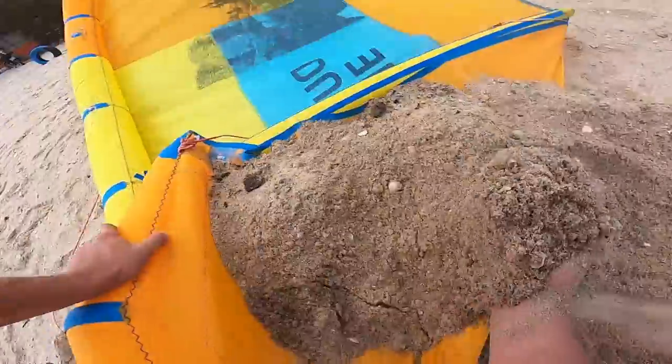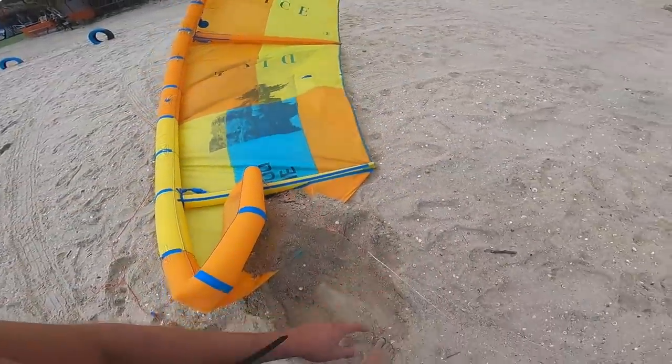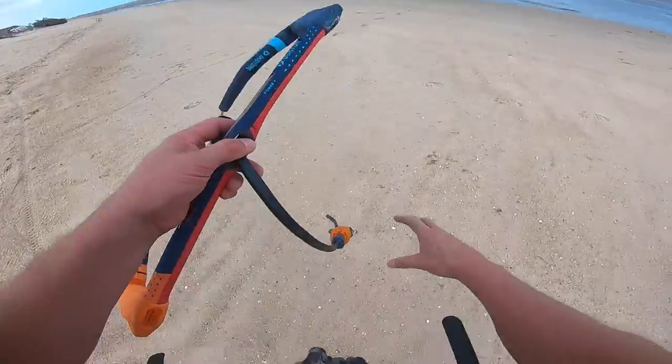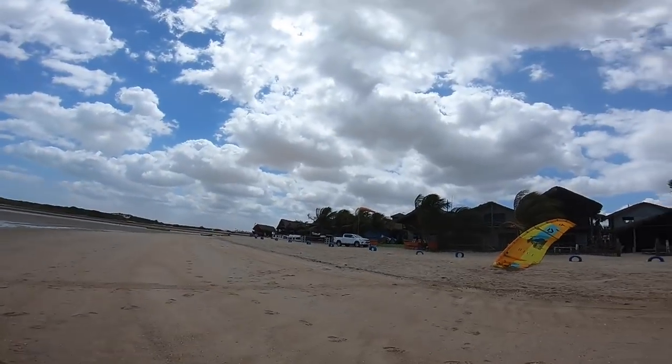If it's very windy this might be hard. Make sure your lines are completely untwisted and check them and double-check them, then go to your bar, hook in, walk away in the correct launching orientation, and then just launch it as if somebody was holding it on the beach.